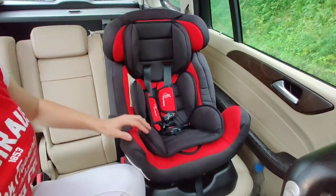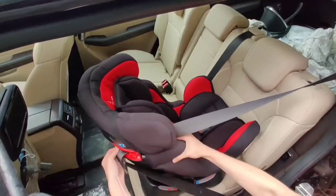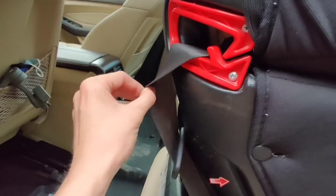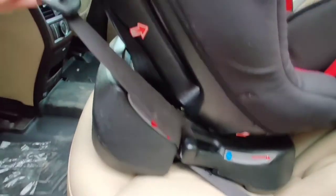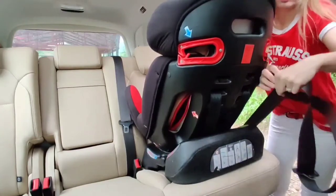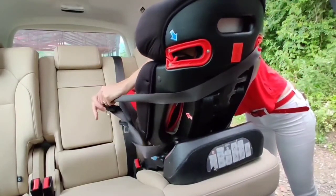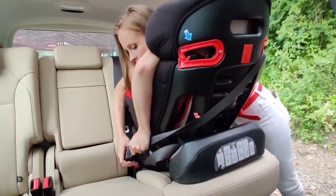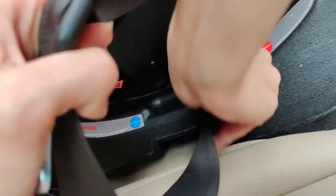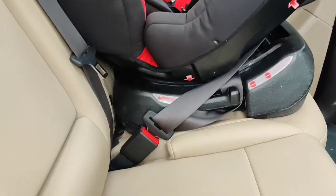Now let's move on to the rear-facing position. We put our car seat in the rear-facing position. First thing we do, we put the seat belt in the top gap and hook it up from the bottom as well — just like this from the top and hooking it up from the bottom. Now we will pull our seat belt behind the car seat, just like this. Now we will hook it up from the bottom, buckle it up, and now it is done. Our car seat is fixed.